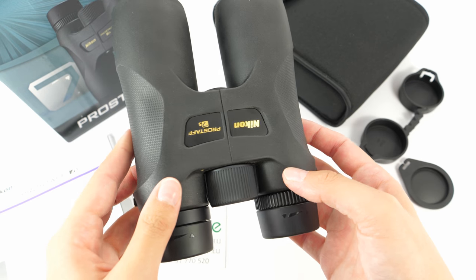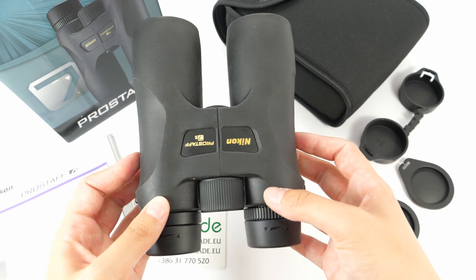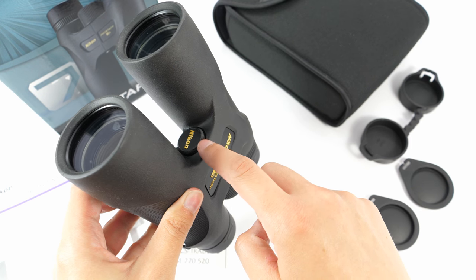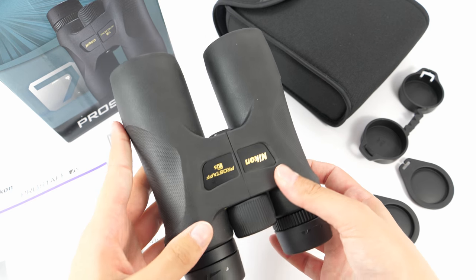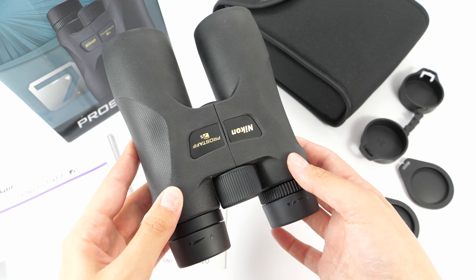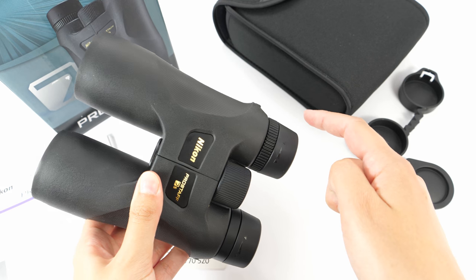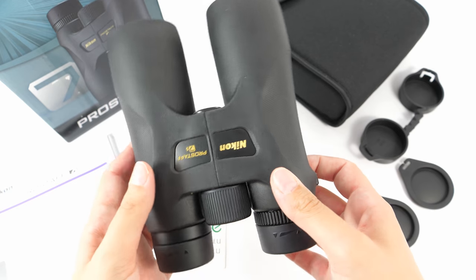The field of view with these binoculars is quite narrow for this magnification — it is only 119 meters at 1000 meters. They can be mounted on a tripod with a tripod adaptable screw. As for weight, they weigh around 650 grams, are about 13 centimeters wide and 16.5 centimeters long.